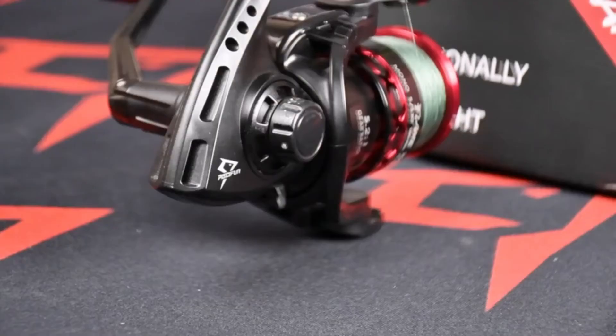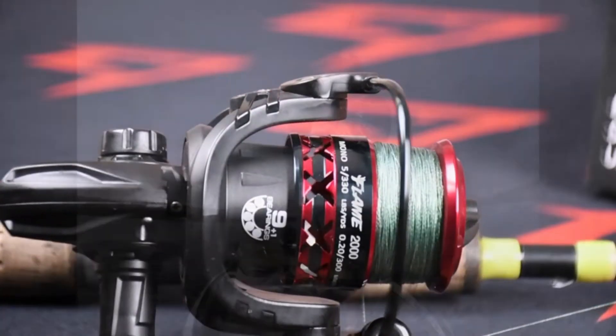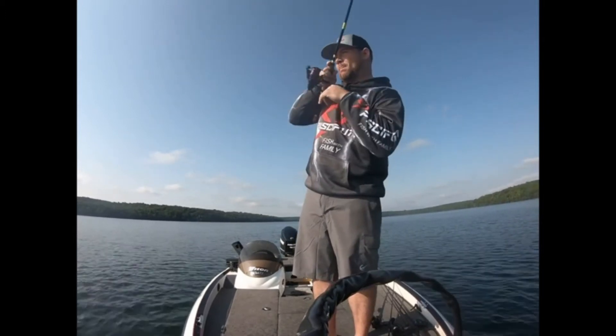For pro anglers or absolute beginners, spinning reels can be an easy choice for a hassle-free fishing trip. However, since there are a lot of options swimming out there, picking one is somewhat tricky. That's why we've brought you this video guide on the 5 best spinning reels that anyone can pick up and enjoy.